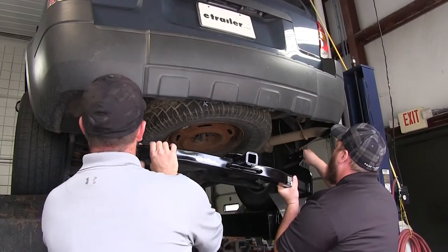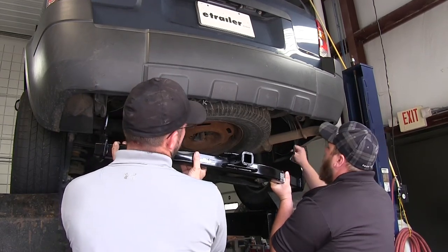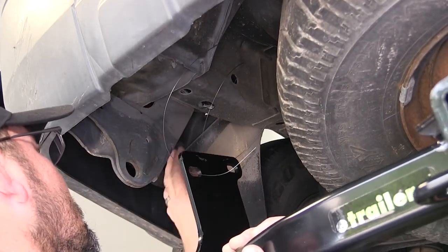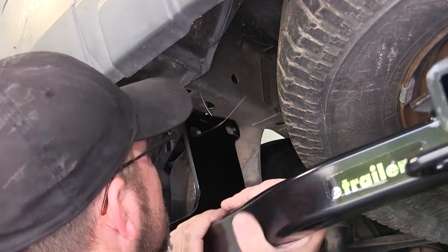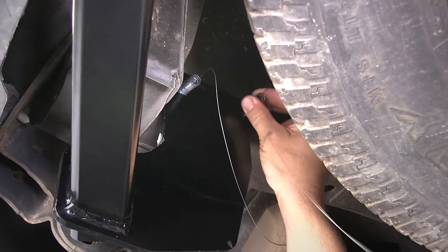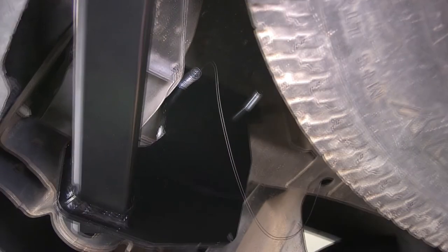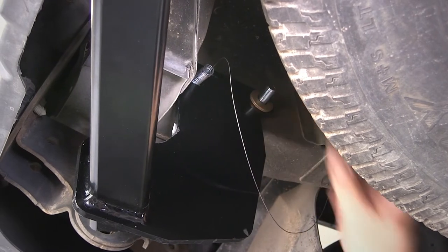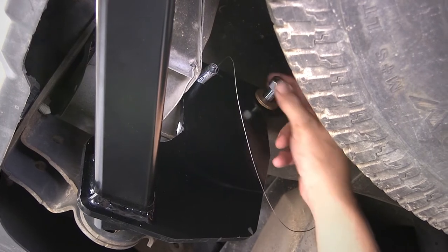With all our hardware in place, we're ready to install the hitch. It's a good idea to get an extra hand to help you hold the hitch while you install the fasteners. As we bring the hitch up to the frame, we'll feed the pull wires through the attachment points of the hitch. Once we have the hitch up in place and the hardware pulled through, we'll remove the bolt leader and install the conical tooth washer — the teeth of the washer are going to face the hitch — and secure it with a half-inch nut. We'll install each fastener finger tight until we have them all in place.